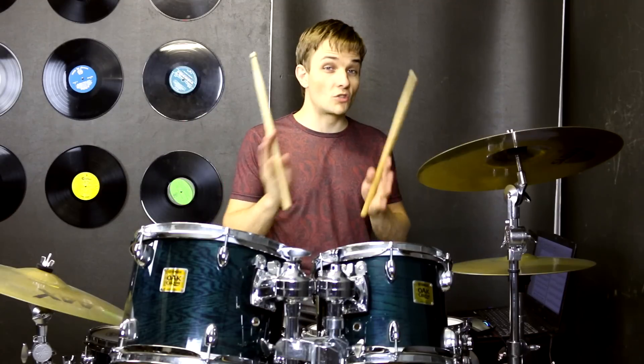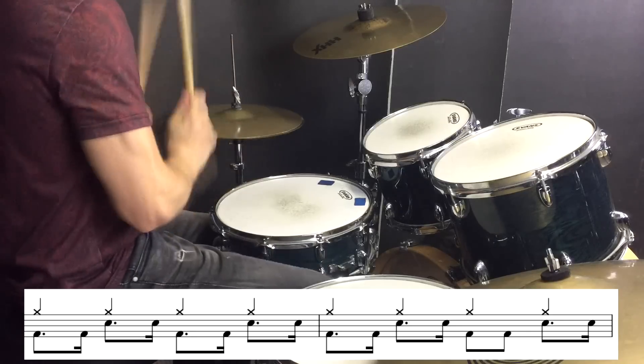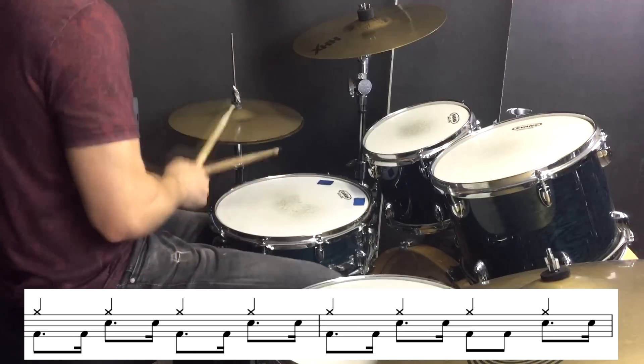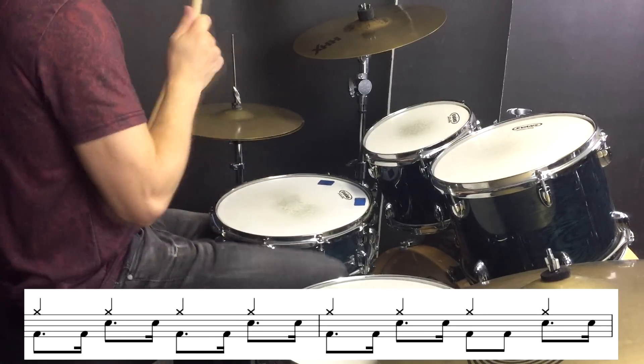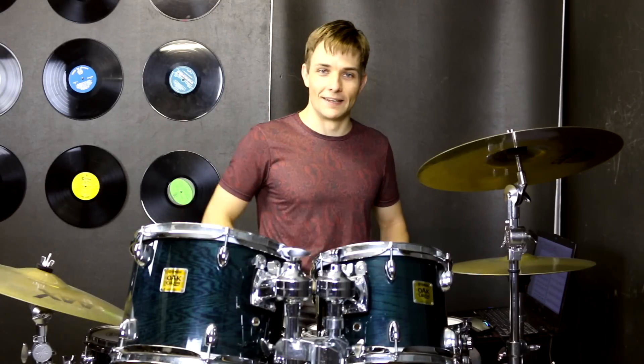Then we jump into our beat that we used just after the tom section. And then we have a great little blast beat, just before we go into the next verse.